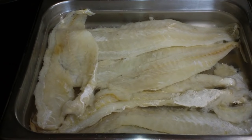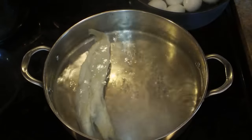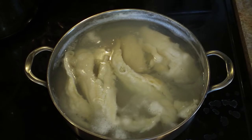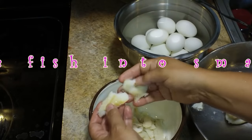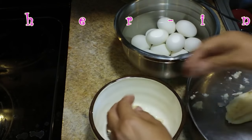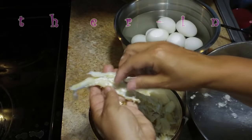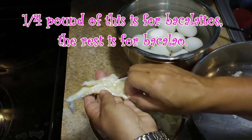Once you've soaked your fish, you're going to boil it for 15 minutes and then set it to the side and let it cool down until you can touch it with your hands. It almost has a natural split and you can just have little slivers. Sometimes you'll have some white skin on the fish and you can use your nail or a spoon and scrape it off.